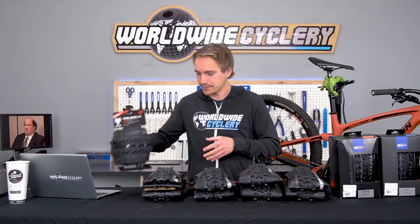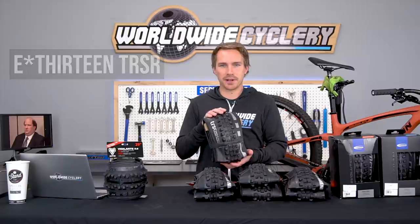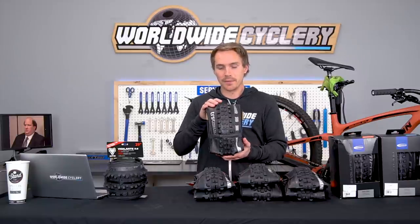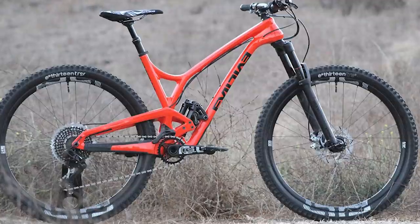E13 — their naming conventions are confusing, something like TRS, possibly changing soon. E13 does a great job meshing their tires with their rims; the logos line up and they bead easily when paired together. Pretty low center lug so it's fast rolling, but with really nice high corner lugs for grip. It's a soft rubber, thick, and heavy but very durable. And that's the trade-off with any tire — thicker casing means stronger and more puncture-resistant, but heavier.